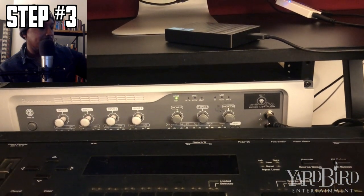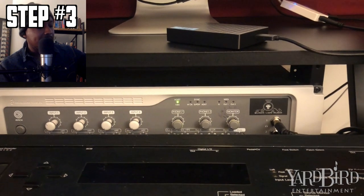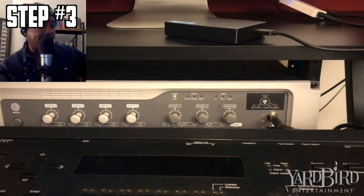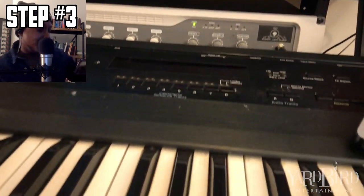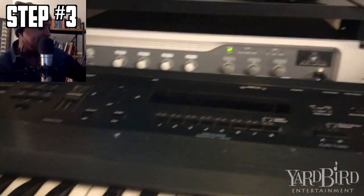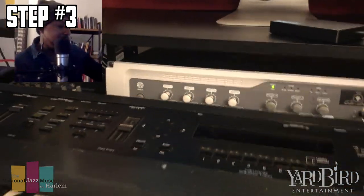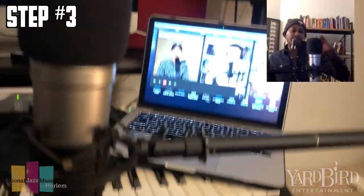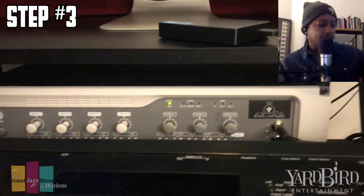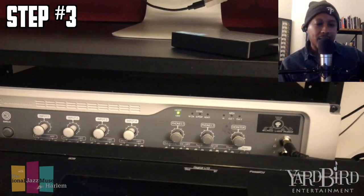I'm showing you the interface now. For people who don't know what an audio interface does: number one, I can record with a mic and other instruments. I have a keyboard right here by the audio interface. What I can do is plug that keyboard into it, or here's a microphone right here — you can plug this microphone into it as well.